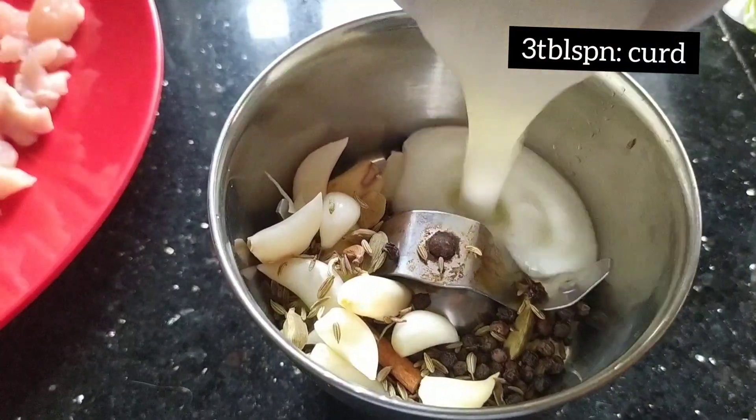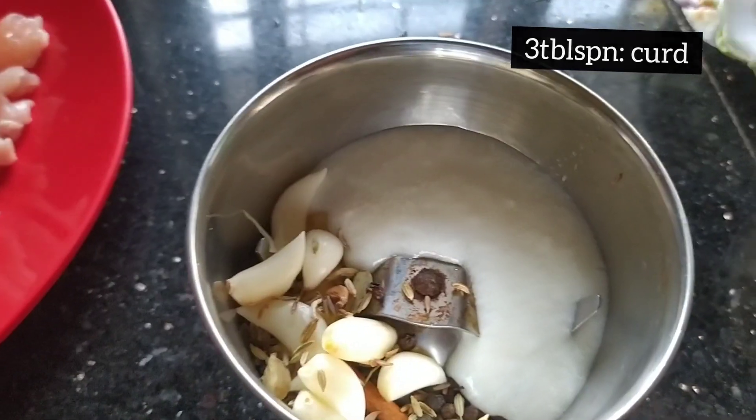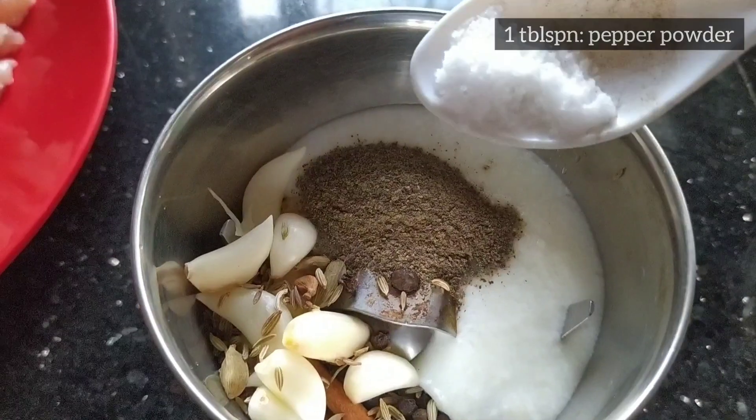Now we have to cook a blender. Then you can put a little piece of chicken on it.